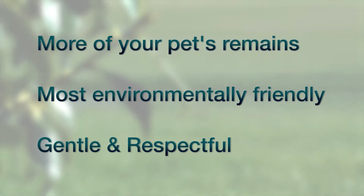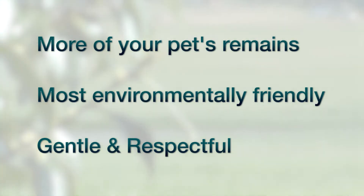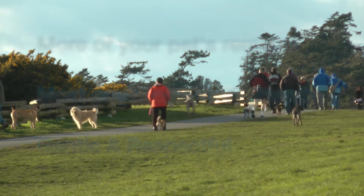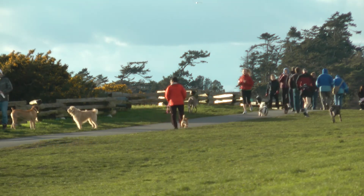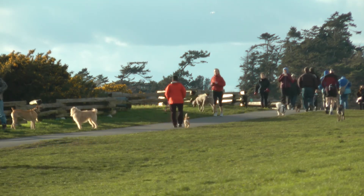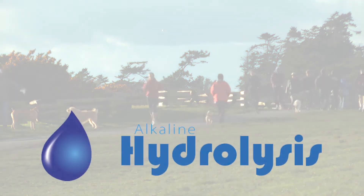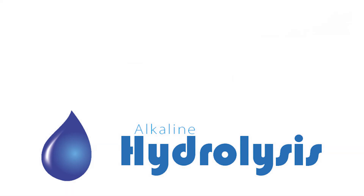Simply, this is the most environmentally responsible choice for aftercare and gives you back more of your pet's remains than any other aftercare option. Cherish the memory of your loved one while you protect the environment we all share. Hydrolysis provides you with the best aftercare option and it's available here and now.